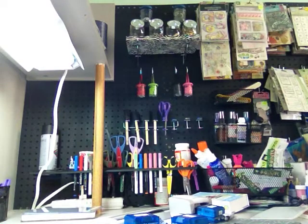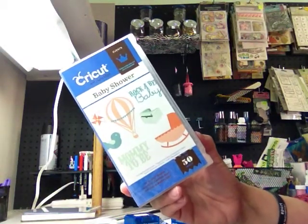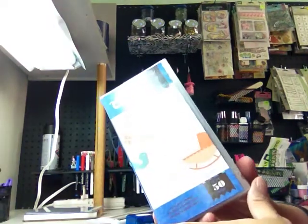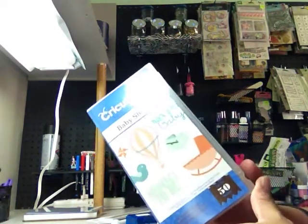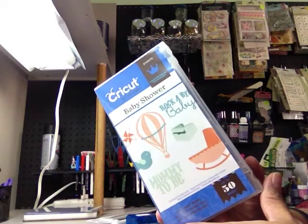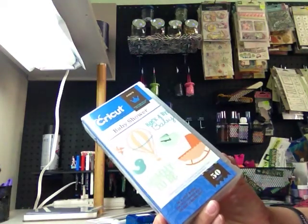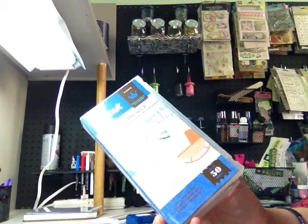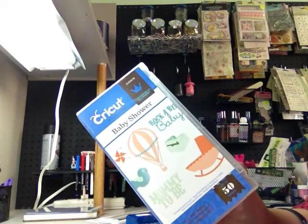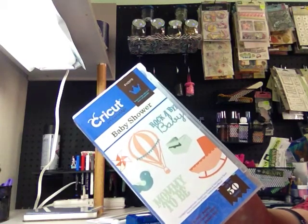On my last video I told you about some cartridges I had purchased. This is the one I purchased on eBay - the Cricut Baby Shower Events cartridge, new in the package. When I got ready to do some items for a baby shower I'm planning, I put the cartridge in my Cricut machine and it said 'Elegant Edges.' I thought, wait a minute - how is it saying Elegant Edges? I tried again and this time it was freezing up my Cricut, which is not even a year old.